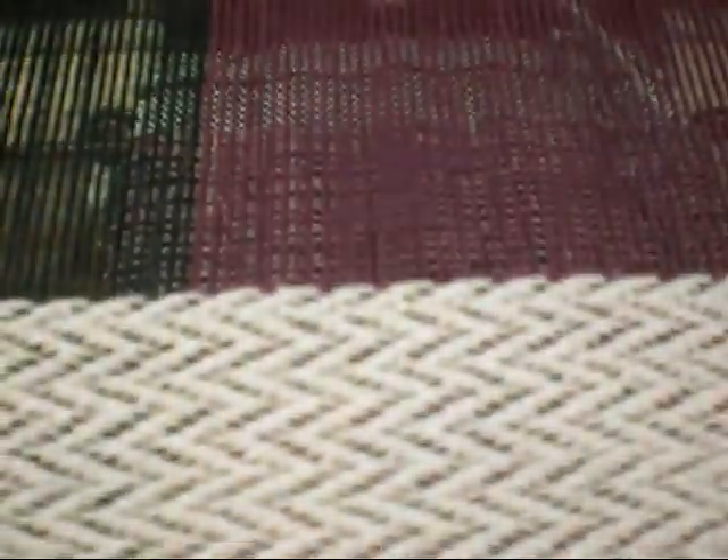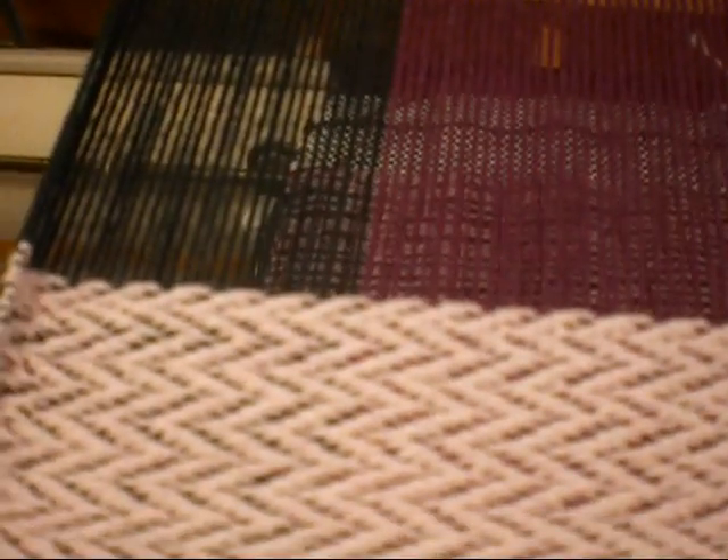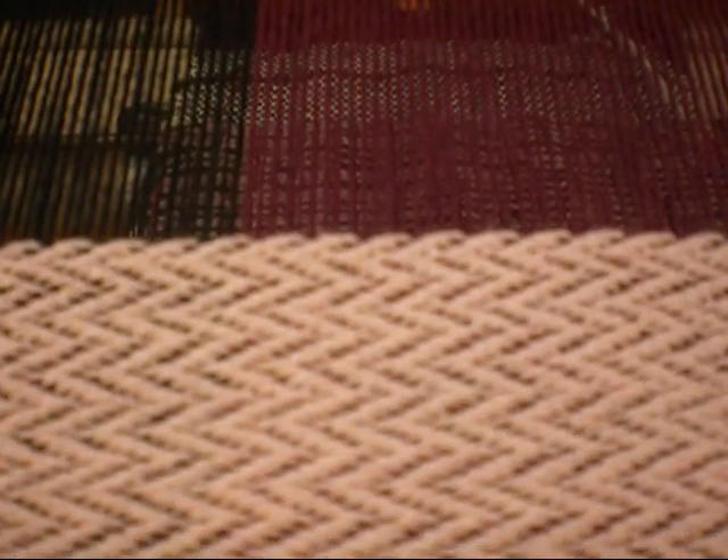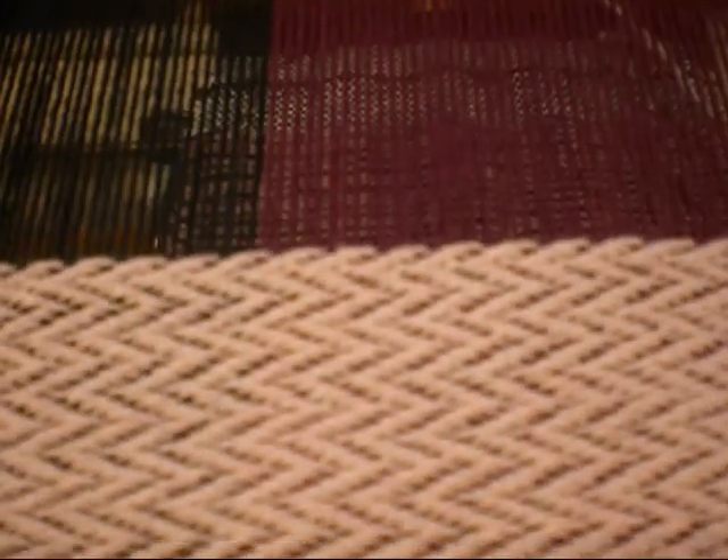There's nothing really fancy about a loom — it's a pretty simple thing once you get used to it. You can just watch me weave for a little bit, if you want, and see how the pattern grows.